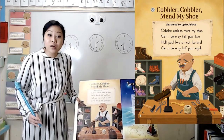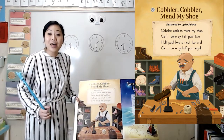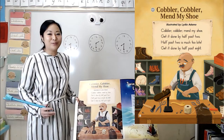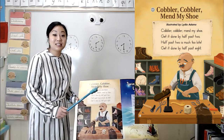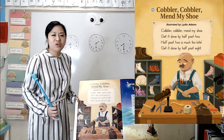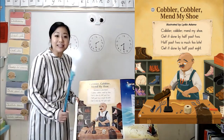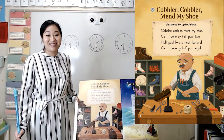Did you hear words that rhyme? I heard shoe and two — they both end in the 'ooh' sound. Hey, we made a bunch of rhymes with 'ooh' yesterday. What about late? Does late rhyme with shoe and two? No, they don't sound the same at the end. What about late and eight? You're right — they do sound the same at the end.